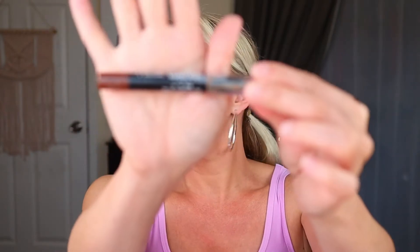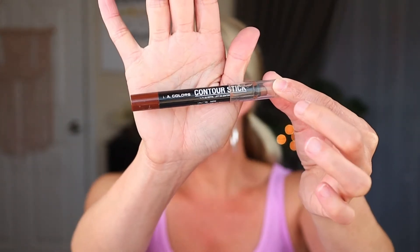Another thing I would put in this makeup bag is the LA Colors contour stick — this one is in dark, but they also have medium and light. These are really, really great little contour sticks. In a $25 makeup bag I would put the darker one in there — you can just use it to carve out your cheekbones, do a light contour, shape your nose, that type of thing. I think this dark contour stick is a nice thing to have in your makeup bag.